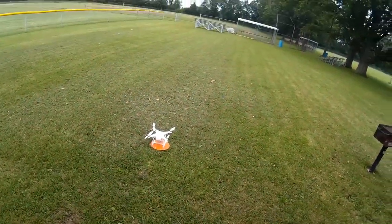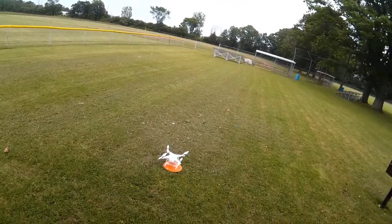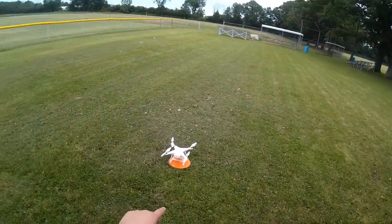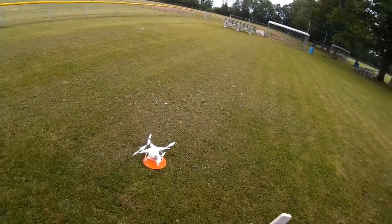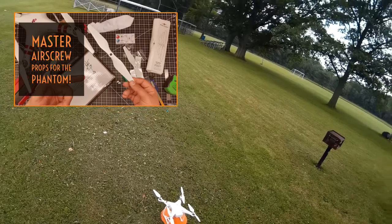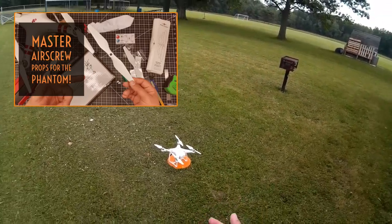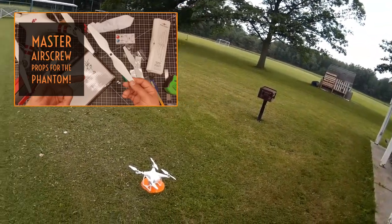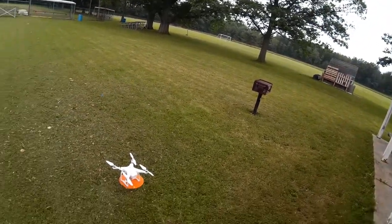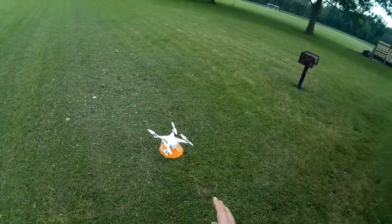Welcome to this episode of Video Drone by DIY3Dtech.com. In this episode, we're going to be testing the Master Air Screw props. One of my viewers shared these with me, and they are higher performing props for the Phantom series. I got them on the Phantom 3. I did an unboxing of these a while ago, and this is the first chance I really got to fly with them.